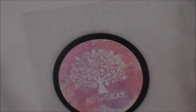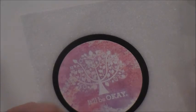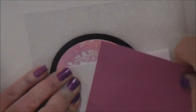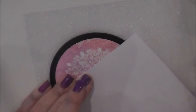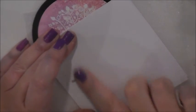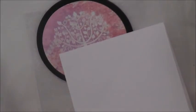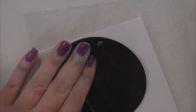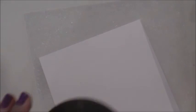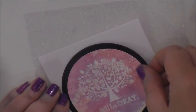I didn't like it, so actually I'm going to cut a new card base. I'm going to pull this off. If you pull to the side, that always works better than if you pull straight up. I'm just going to rub this ATG off of here and put this down. It's cleaner and more graphic.